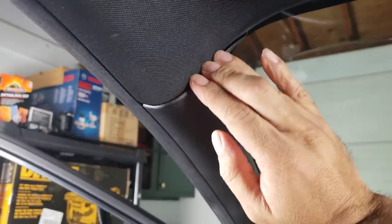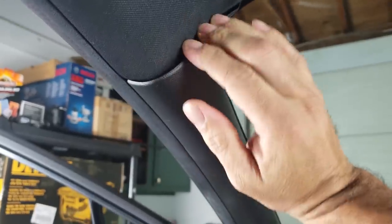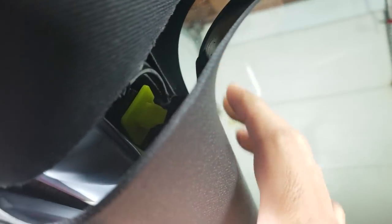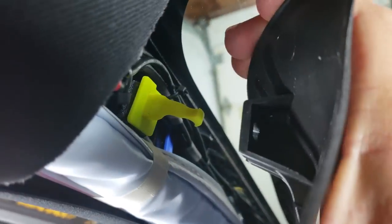Just stick your fingers in there and pull it out. It's going to hold right there because of this yellow latch. You can't pull that latch out — the trick is to reach from the other side and turn the latch 90 degrees. Once the latch is 90 degrees, it'll pop off and then you can pull out the panel.